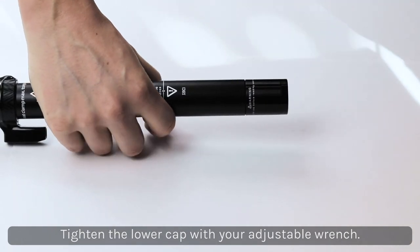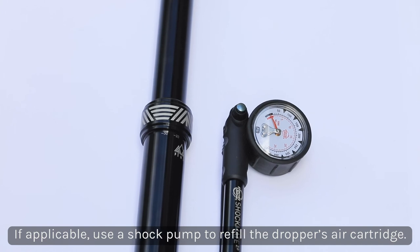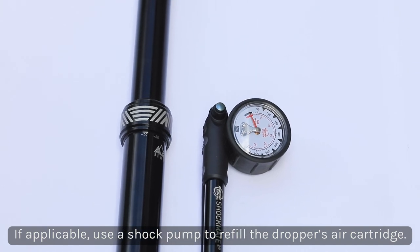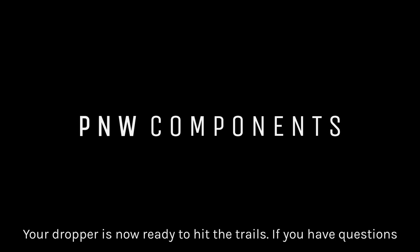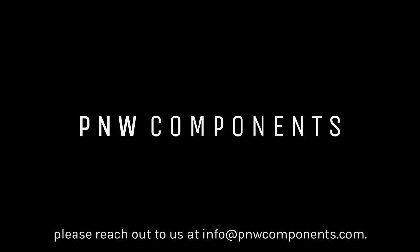If applicable, use a shock pump to fill the air cartridge to your preferred pressure while the dropper post is extended, making sure not to exceed 300 psi. That completes your servicing of your P&W dropper. If you need help with installation, please reach out to us at info@pnwcomponents.com or view our manuals page on our website.